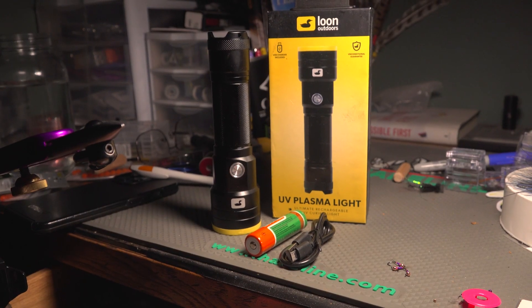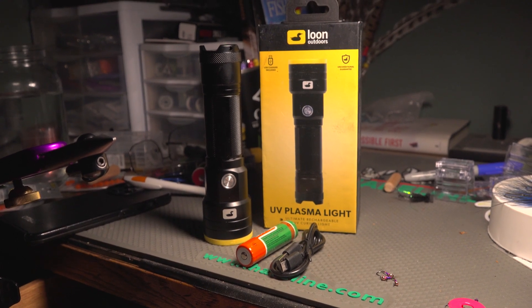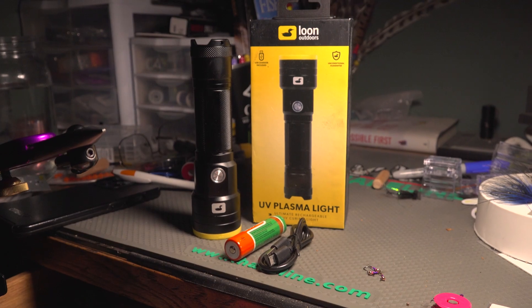First things first, I want to get into what comes in the package. You get the box, inside the box is the light and a charging cable. It comes with a big battery — I'm sure the specs are on their website — but it's a rechargeable UV light that hopefully lasts a long time.